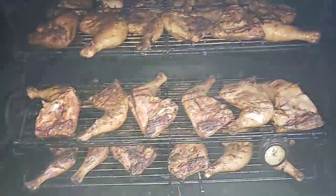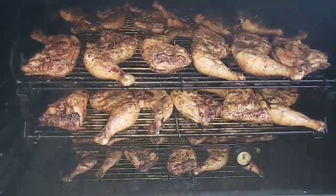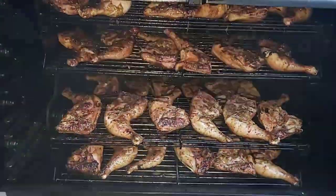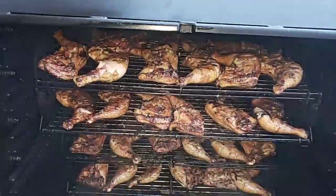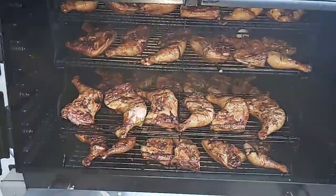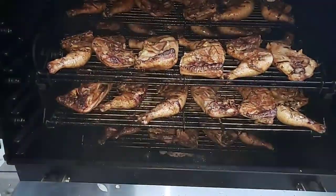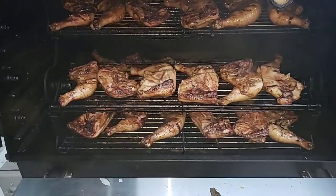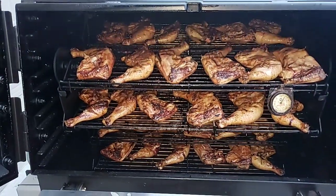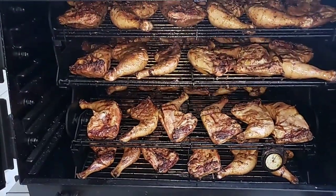Someone asked: does the ABS cook chicken better than the boat? To tell you the truth, it's all about your seasoning and how much smoke you put in — whether it's the ABS or the boat. But I would say the ABS is a lot easier when you have this much chicken. I didn't have to rotate this chicken if I didn't want to. I like the easiness of it instead of pulling out the racks. But it's all about how you smoke your chicken.